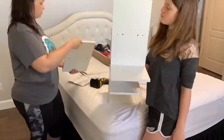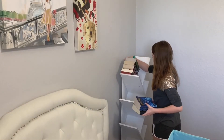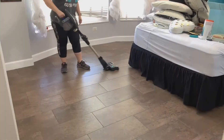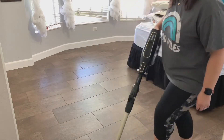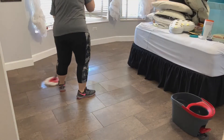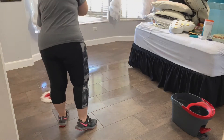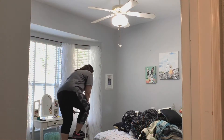Hey guys, welcome back to my channel. My name is Mandy. If you are new here, welcome! Today I'm bringing you lots of cleaning motivation. We are going to be working in Isabella's room, putting together a couple pieces of furniture. I want to thank Yida Home for sending Isabella a bookshelf — and this bookshelf is not like your regular bookshelf, so definitely watch all the way through. I'll have the links for the bookshelf down in the description.